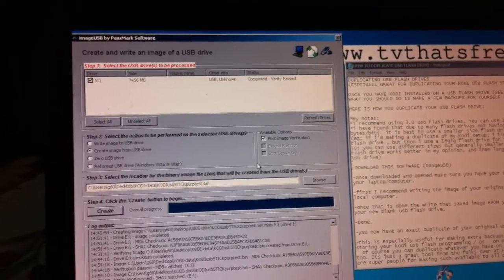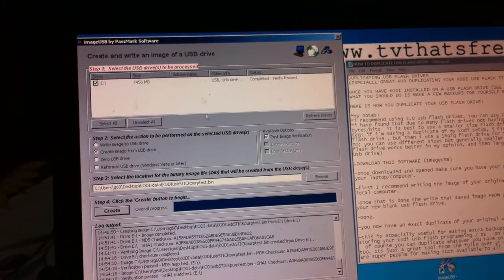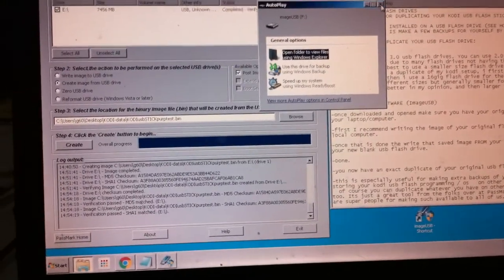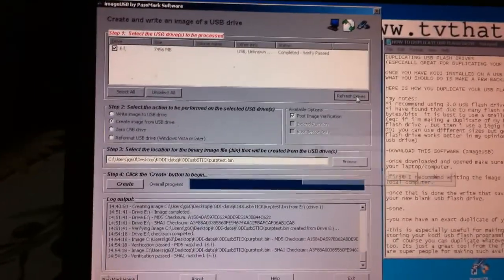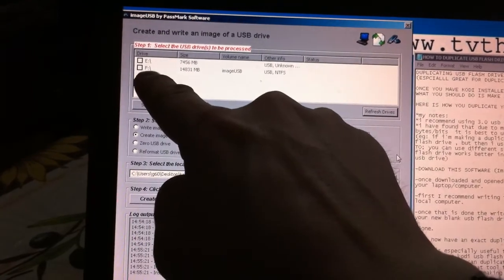We're not going to exit out of the software. We just made the USB information onto our local hard drive, and now we're going to take that file and put it on a new USB. I'm going to take my new blank USB stick and plug it into my laptop. It pops up with a normal pop-up which I close out. Then we go to the Refresh Drives button and click it.